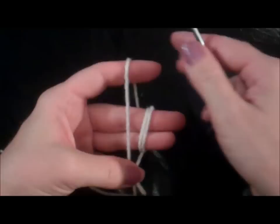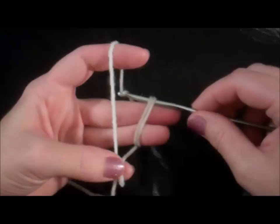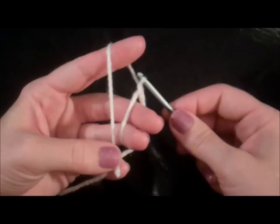A magic circle starts with a slip knot, and this is how we do that. Put your crochet hook in like that, go up, grab some of that yarn, pull it under, go back, grab some more yarn, and pull it through that loop you just made. And that's your slip knot.